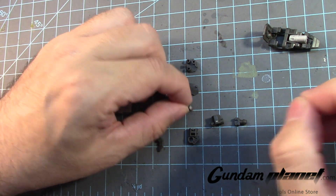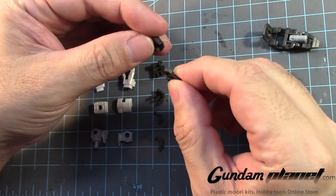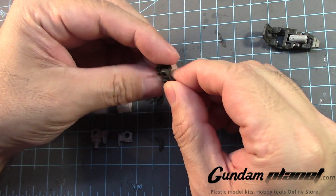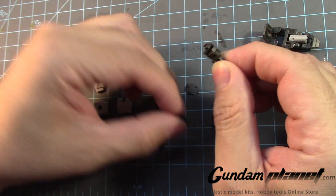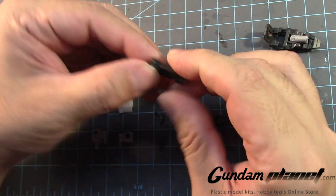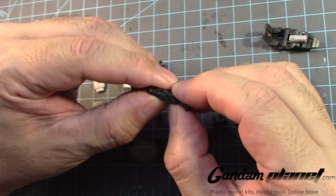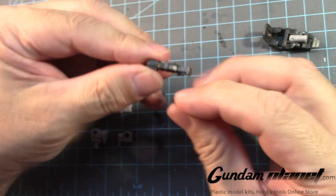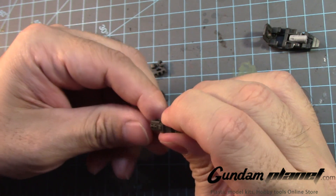We take this, I believe this goes up there, take that and put this here like so, and then we close it up. I have to admit, that is the smallest inner frame joint I have ever seen — and it works.